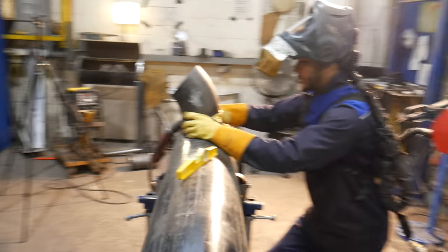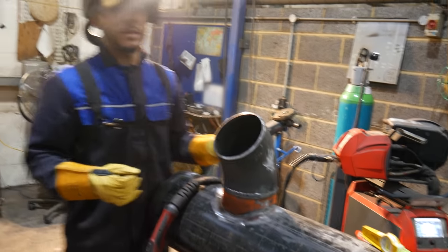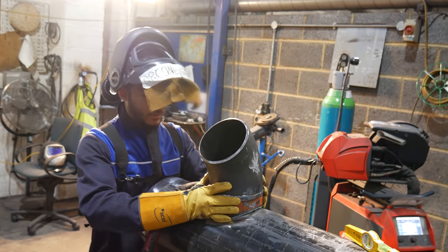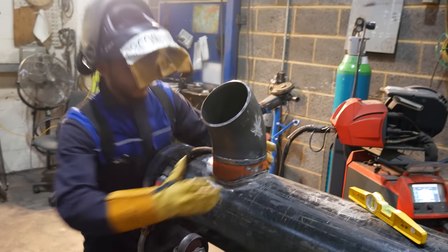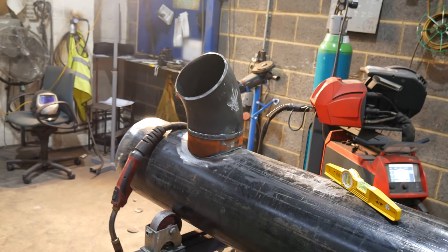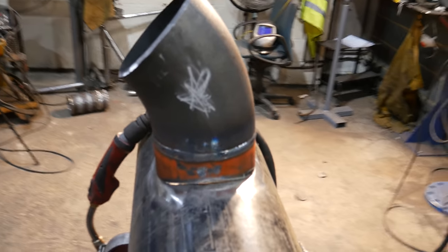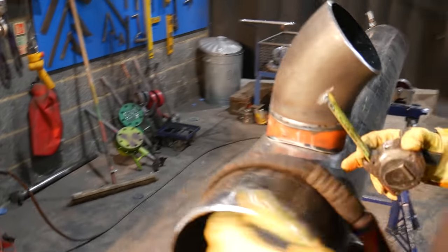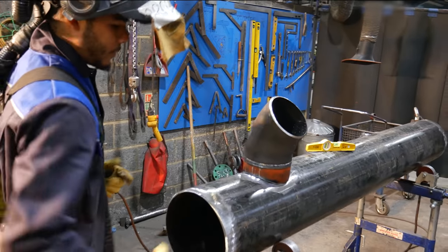I'm going to bring it over and roughly set it in place. Now this is going to be fiddly — if you're not using V-stands or someone else to help you, it's going to be a fiddly thing to do. I'm just going to double check: 253 — yep, that's worked.